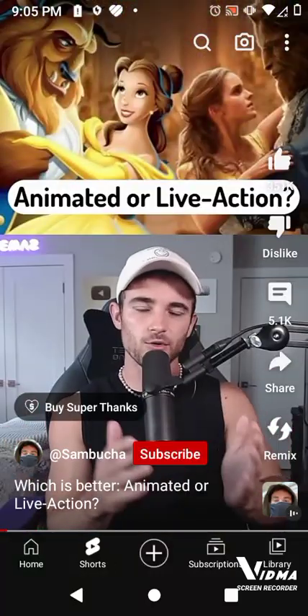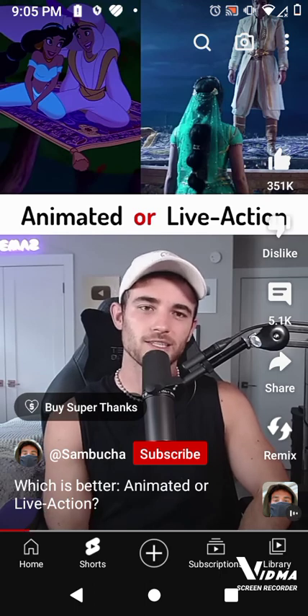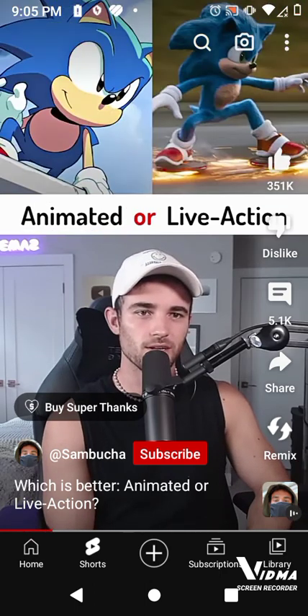Which is better, the animated or live action version of these movies? I've actually never seen the live action Aladdin, but there's no way it's better than the original. I'm gonna go original.